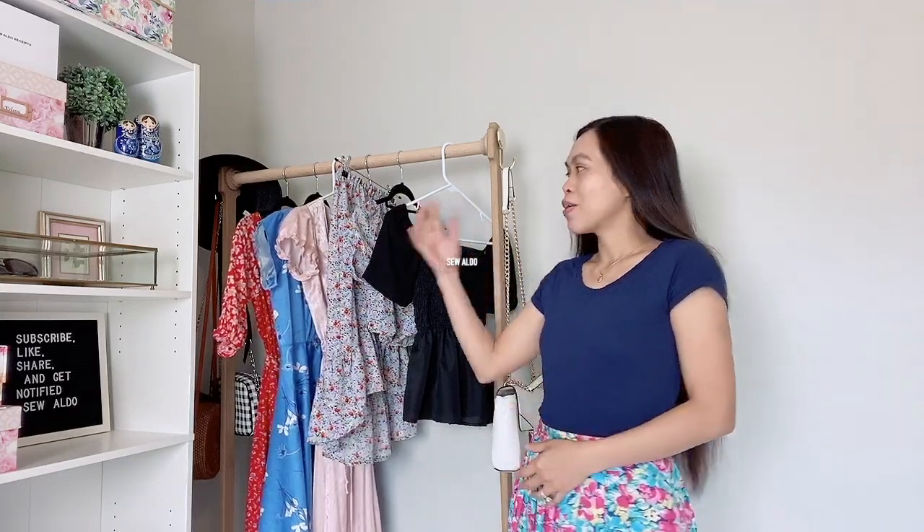Hello everyone! Welcome to Sew Aldo. Today I am going to feature all my sewing projects from June and July. These are all the handmade garments that I made during those two months, and I can't wait to share with you guys and talk to you more about it.